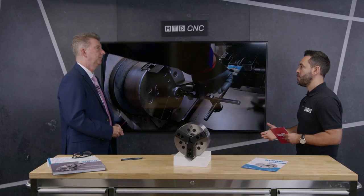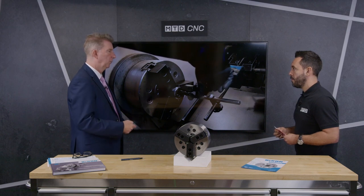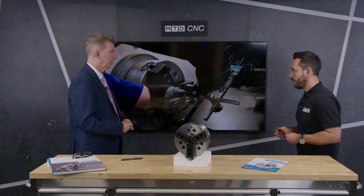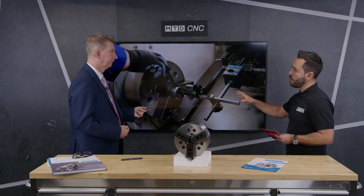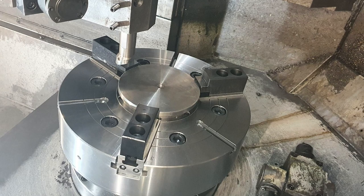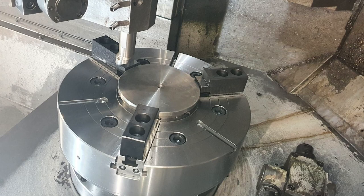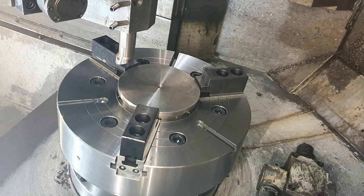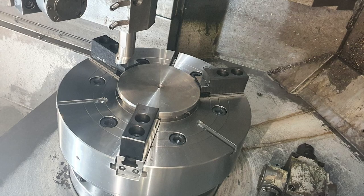That's fantastic — have you had many installations recently? Yes, we did one earlier this month — we put a 500 millimeter chuck into a company down in Wiltshire. Hopefully we can see some photos of that on screen shortly — here we go. There's the 500 millimeter chuck with the soft jaws, and we also made the adapter plate to suit. I think this was a Doosan Puma LM, and the draw tube connector at the back was in two parts — but we can do all that.